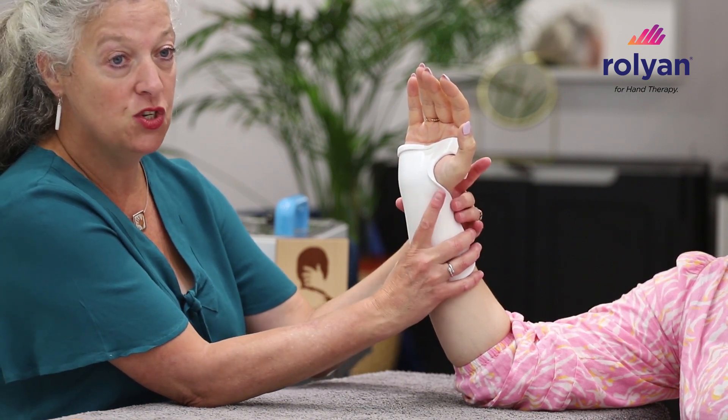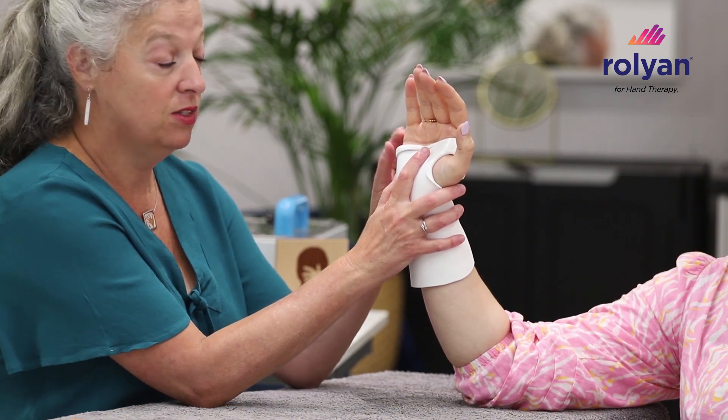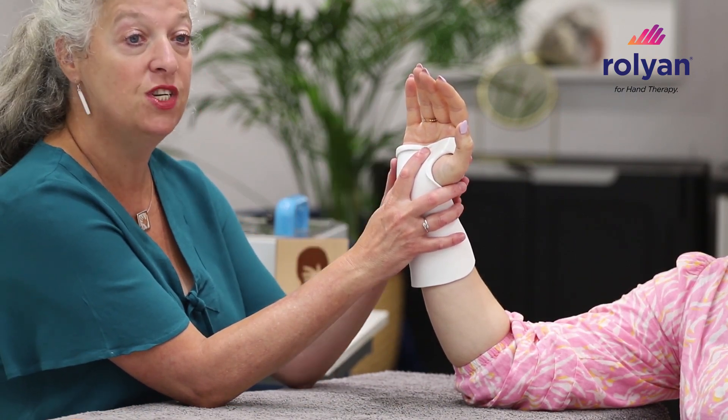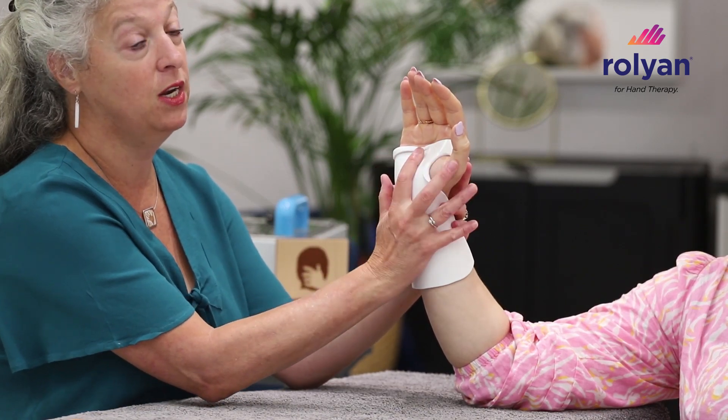Now I'm using a 3.2 version here, but I would normally make this out of a smaller, thinner material because it is so rigid, and as long as you've got good contour it will hold your position really, really well.